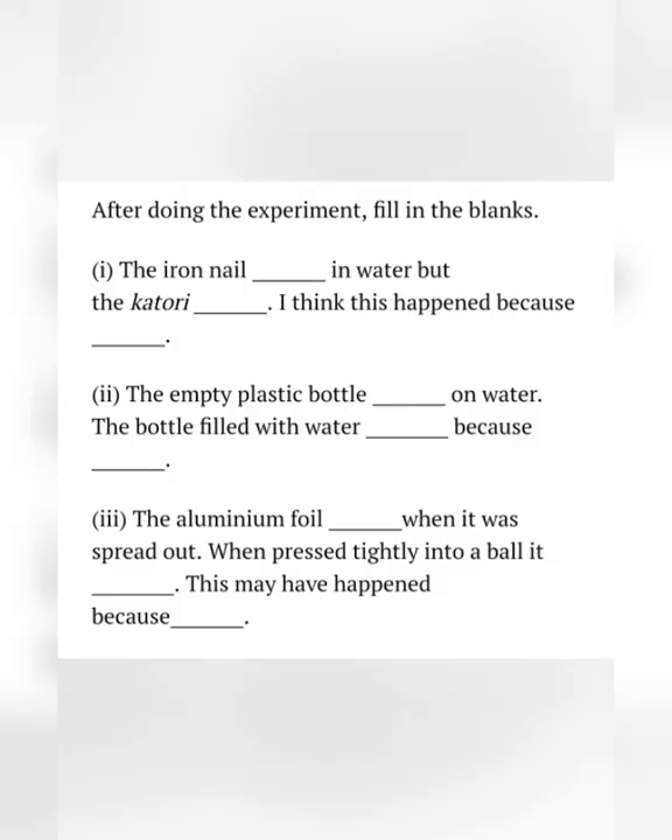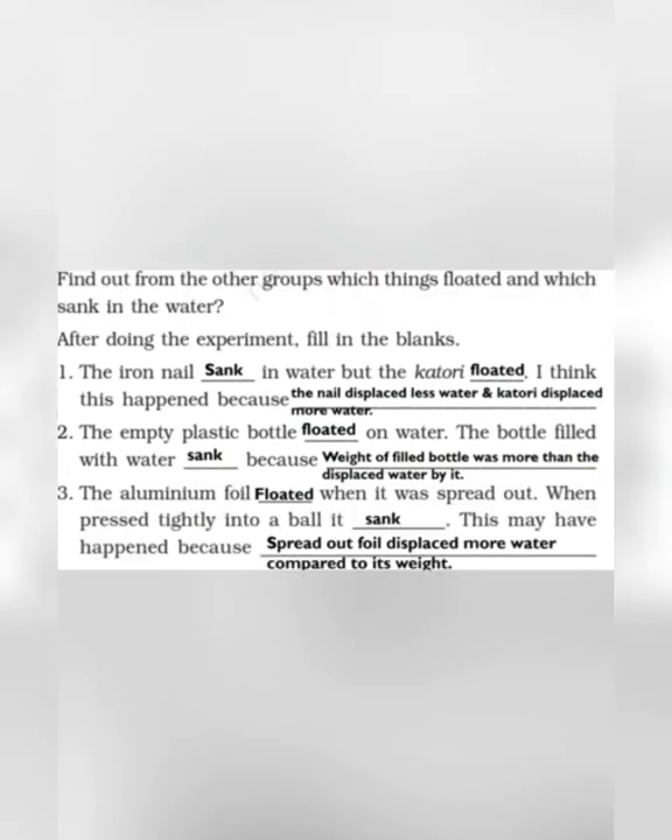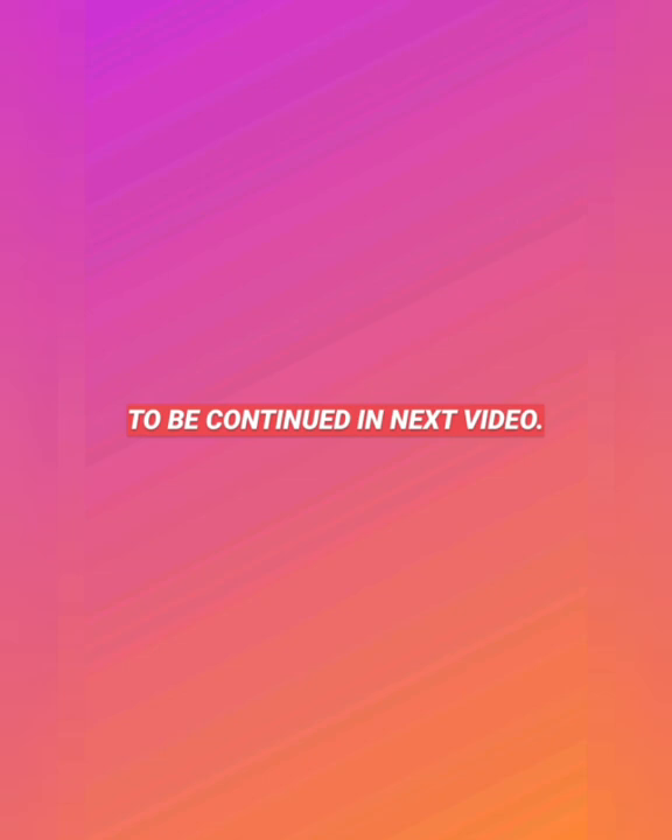After doing the experiment, we need to fill in our observations. The iron nail sank in water but the katori floated. I think this happened because the nail displaced less water and the katori displaced more water. The empty plastic bottle floated on water; the bottle filled with water sank because the weight of the filled bottle was more than the displaced water. The aluminium foil floated when spread out; when pressed tightly into a ball it sank, because the spread-out foil displaced more water compared to its weight. Students, that's all for today. We will continue this chapter in our next video. If you find any difficulty, you can pause the video and watch it again. Thank you.